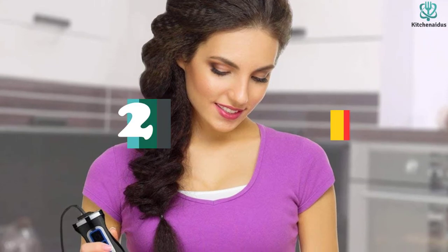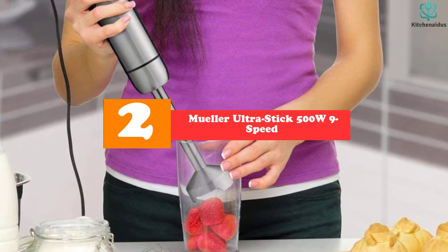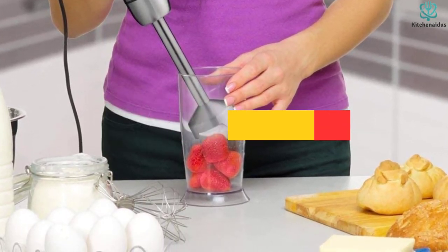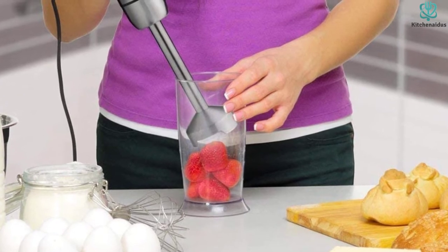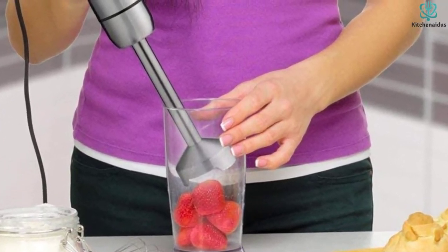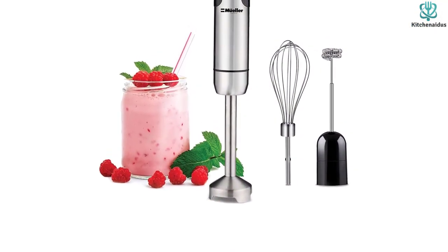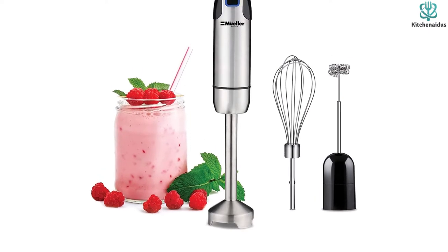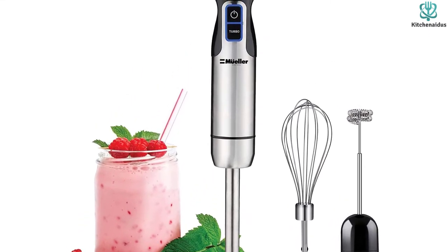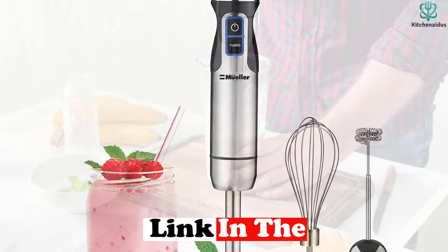At number two we have the Muller Ultra Stick 500W 9-Speed. If you're looking for a model to use in a professional setting, or you're hard on your kitchen appliances, check out the Muller Ultra Stick 500W 9-Speed. This device has a solid feel due to its metal construction, and the blending arm locks directly into the motor. Our team found this model particularly powerful during our blending assessment, thanks to its 500-watt motor, and the power buttons are a cinch to use, adding to kitchen efficiency.